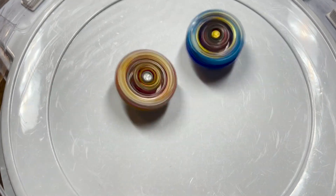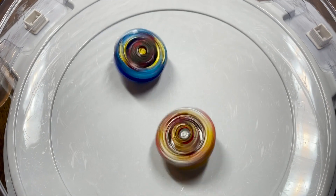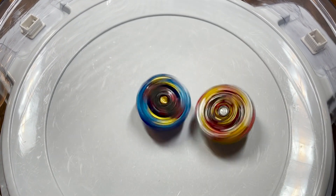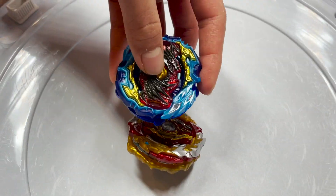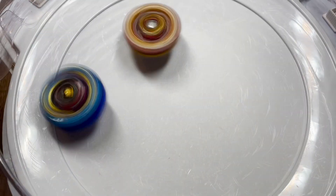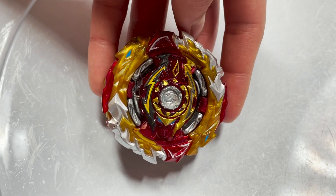First let's battle Lord Diabolos up against Worlds Brigham. So far both bays are pretty strong with hard hits from both. They are having a mid-stadium attack, both bays losing a lot of stamina — looks like it's going to be a close one. That one just barely goes to Lord Diabolos in a spin finish. Let's try that battle one more time. Both bays chasing each other around the stadium, and that one goes to Worlds Brigham in a knockout finish.